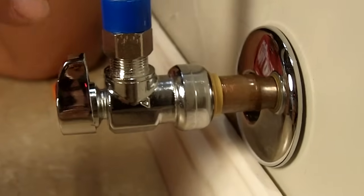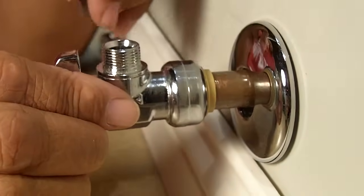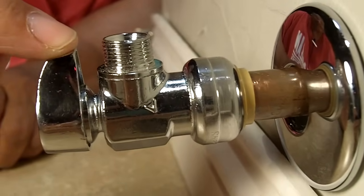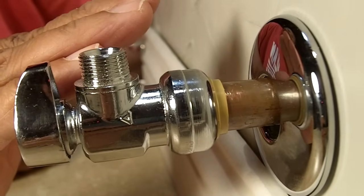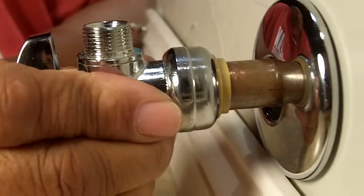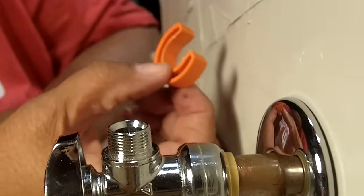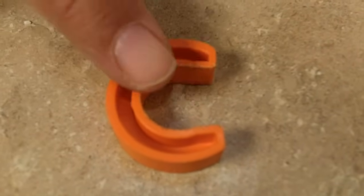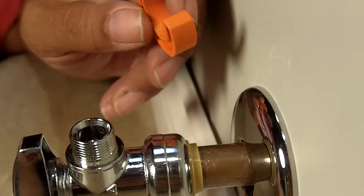Keep in mind that this particular valve is going to cost you twice as much as the compression style valve. Push fits are easy to install and you don't need any tools, but the difficulty comes in if you have to remove it. You can't pull it off unless you have this tool here. If you're going to remove one of these push fits, you're going to need this tool, and it's an additional expense. Let me show you how this thing works.